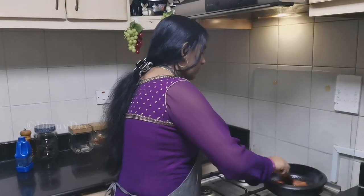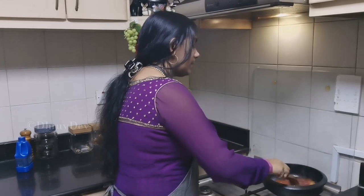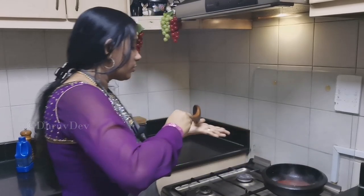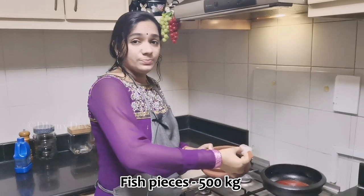Now we will take a bit of gravy. We will cook a little bit of garlic. You will cook the gravy. You will cook the ingredients. We will try this recipe.